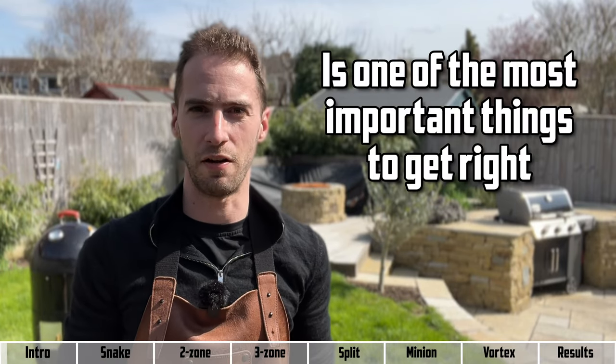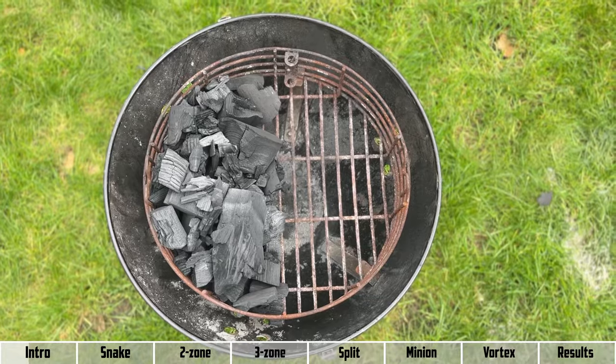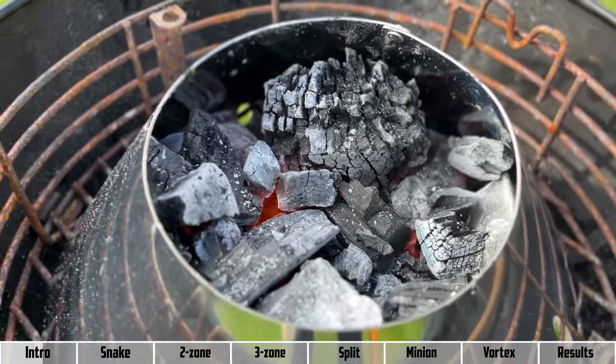How you set up your charcoal is one of the most important things to get right, as the wrong setup can lead to constantly having to top up your charcoal, wild temperature swings, and food getting ruined. In this experiment we're going to look at six different charcoal setups, touching on when to use each one and how they burn, so you can see what to expect without having to do this at home.